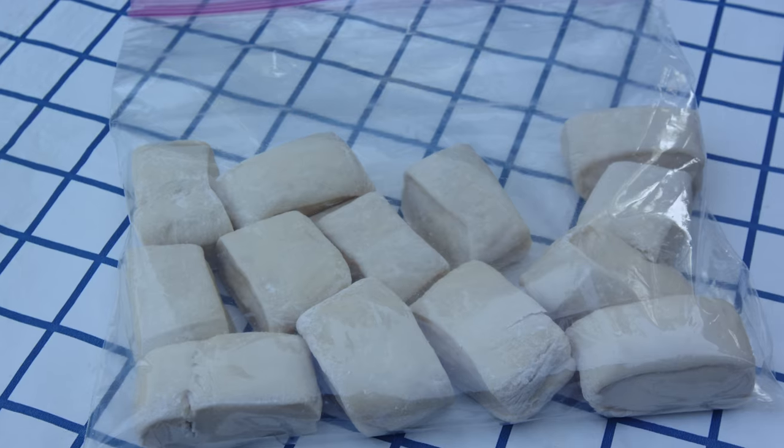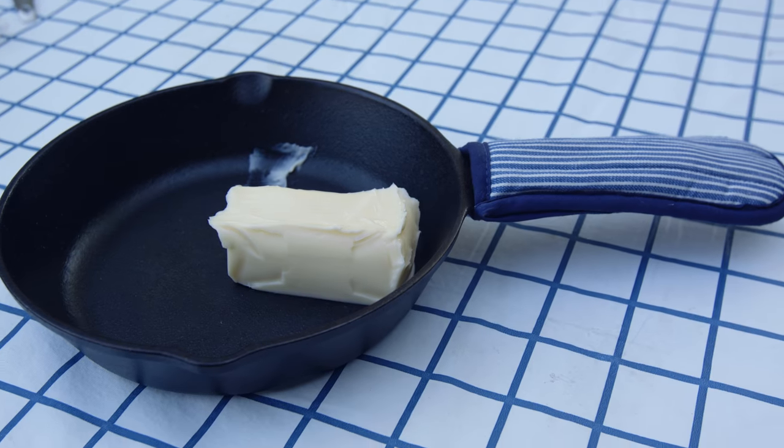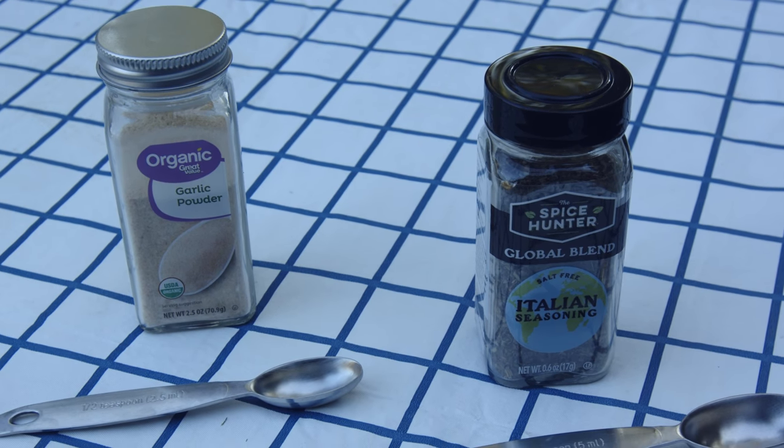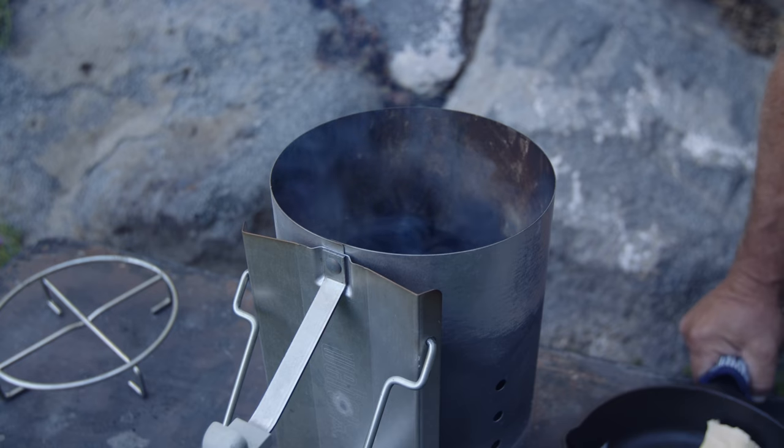Welcome back to Outdoor Skills Made Easy. Today we're making savory pull-aparts in a Dutch oven. This is a simple recipe that you're going to enjoy. We're going to start with some pre-made frozen dinner rolls, because we are Outdoor Skills Made Easy. We're going to use one stick of butter, one teaspoon of Italian seasoning, and one half teaspoon of garlic powder.